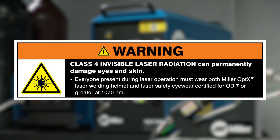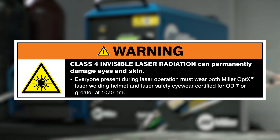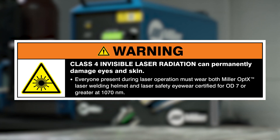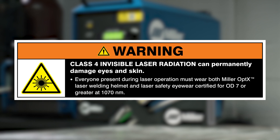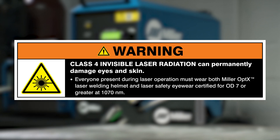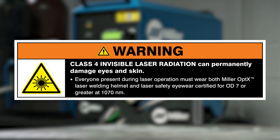Class 4 Invisible Laser Radiation can permanently damage eyes and skin. Everyone present during laser operation must wear both Miller Optics Laser Welding Helmet and Laser Safety Eyewear certified for OD7 or greater at 1070 nanometers.